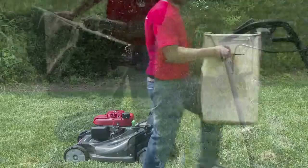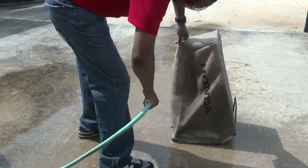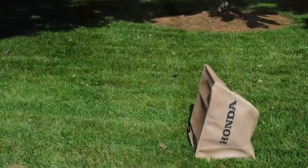Always empty the grass bag regularly. If it's dirty, remove the bag from the mower and wash the bag with a garden hose and allow it to dry completely before use.